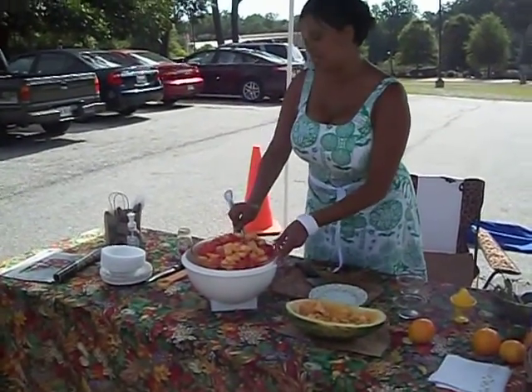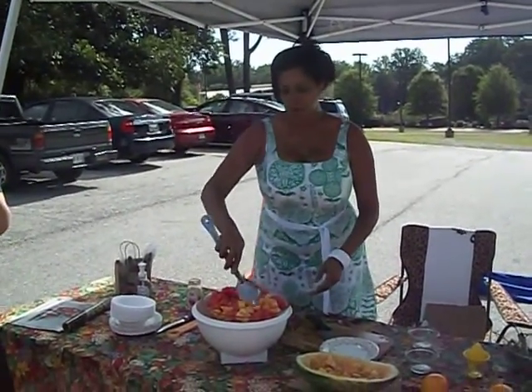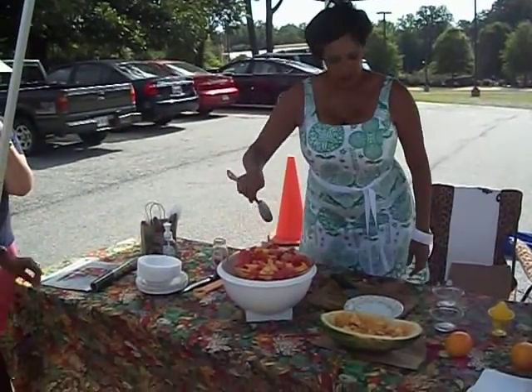And if you want to take this a step further, you can also add berries, strawberries, apples, or anything else that you want to add. But this is basically it. The mint just gives it an extra little flavor, and I think it's going to be delicious.